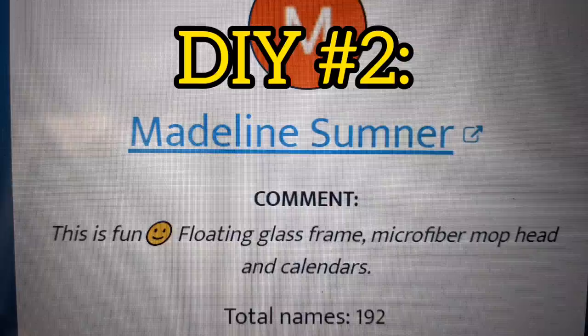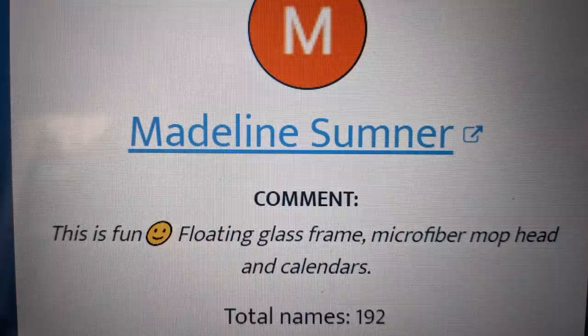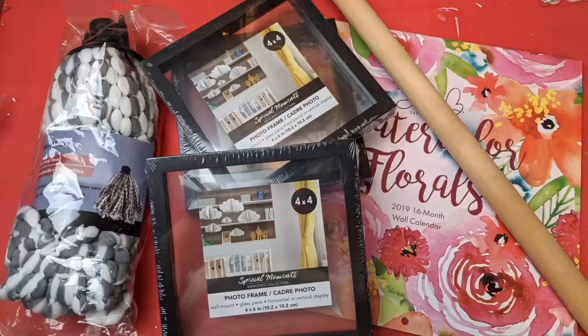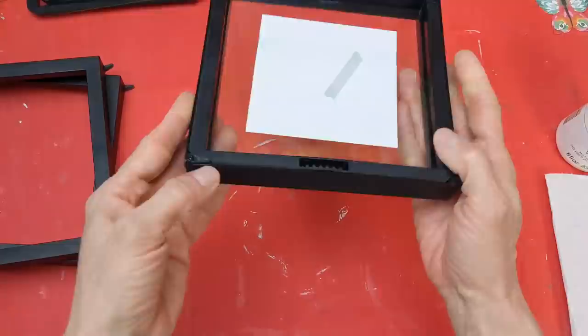Congratulations Madeline Sumner — you are my next comment that was randomly chosen. You challenged me with the floating glass frame, the microfiber mop head, and the calendars. I'm actually using three of the frames, a calendar, the microfiber mop head, and a thick wooden dowel. You could also use the handle from a toilet bowl plunger from Dollar Tree.